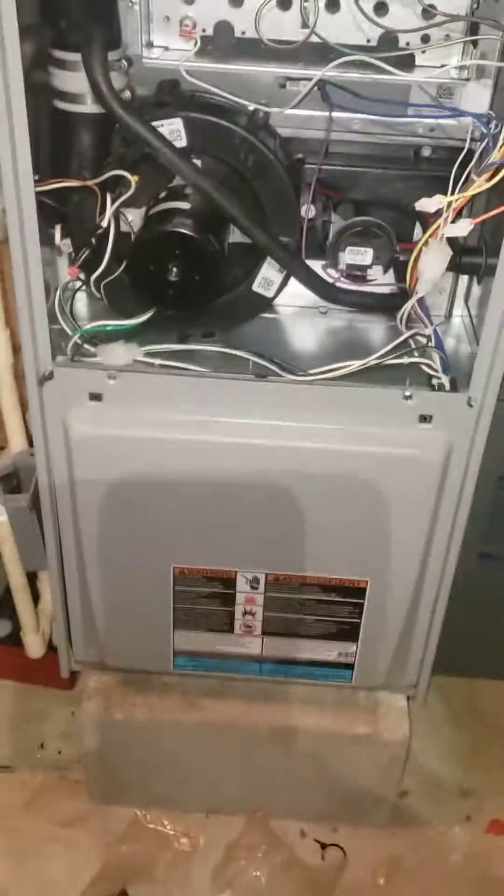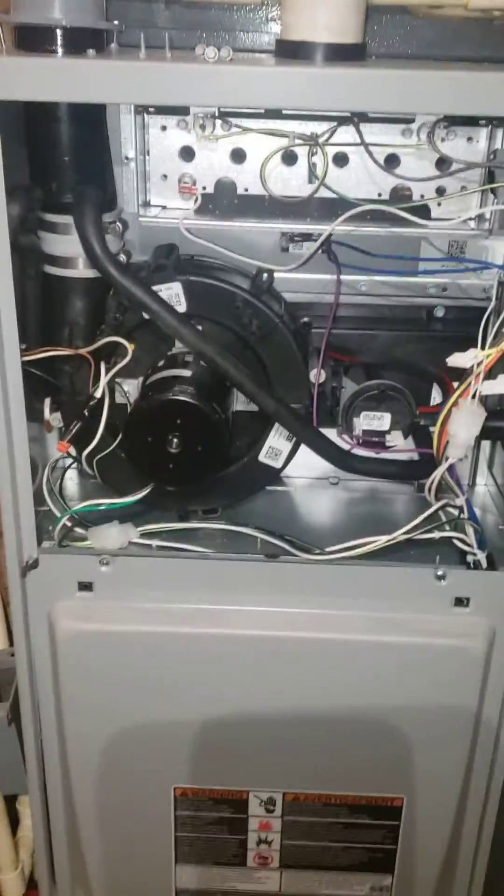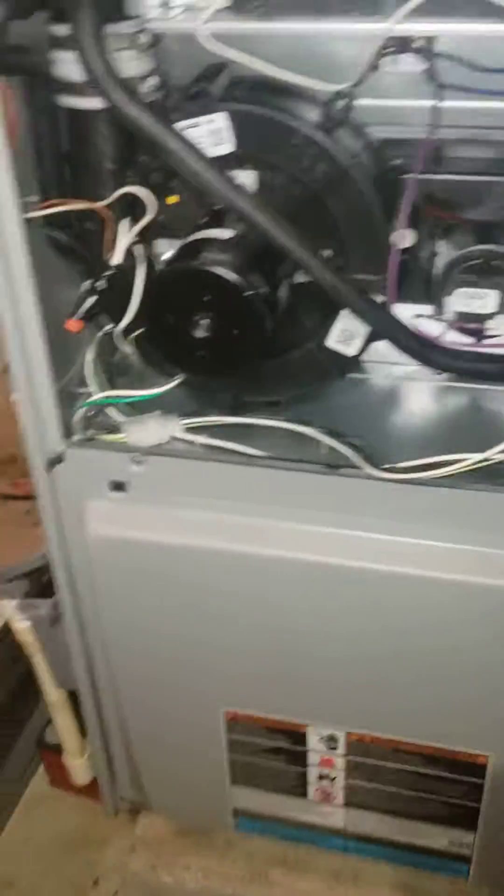All right, here's what we got — a brand new 92 furnace we installed yesterday. We couldn't get the conversion kit; we have a propane supply with a natural gas furnace.